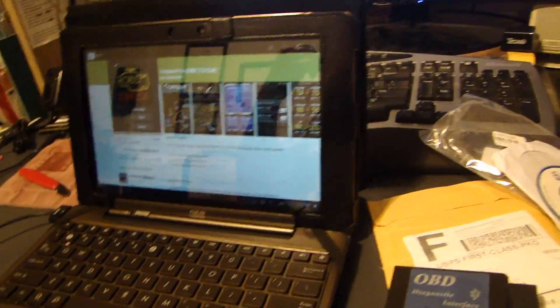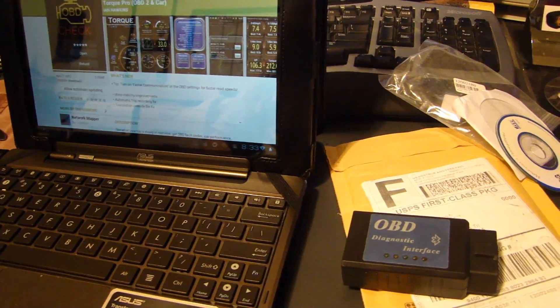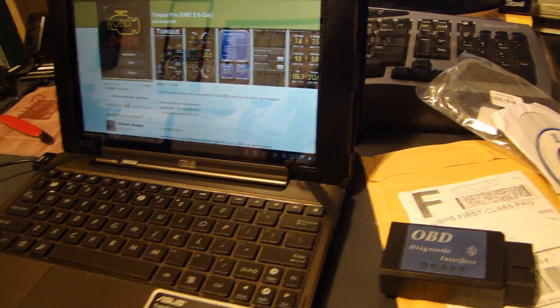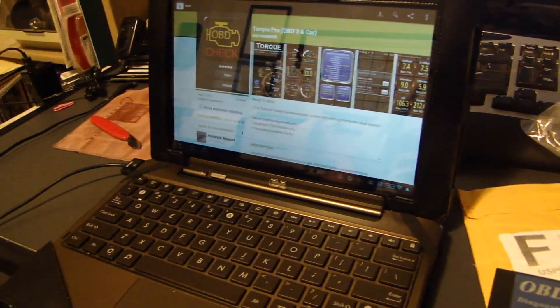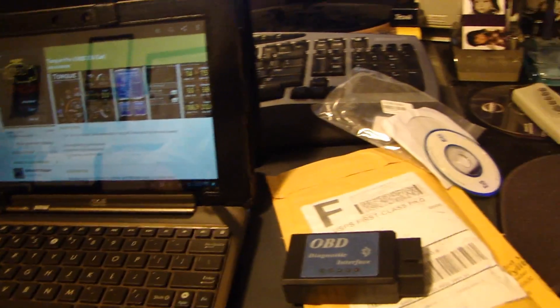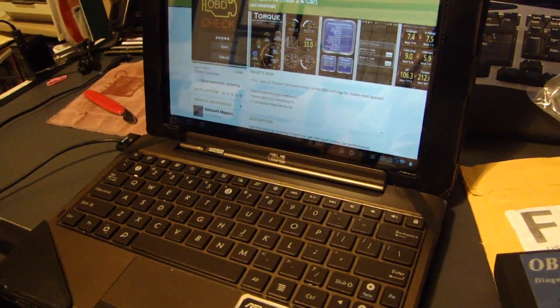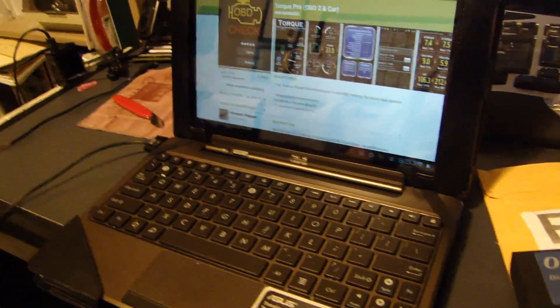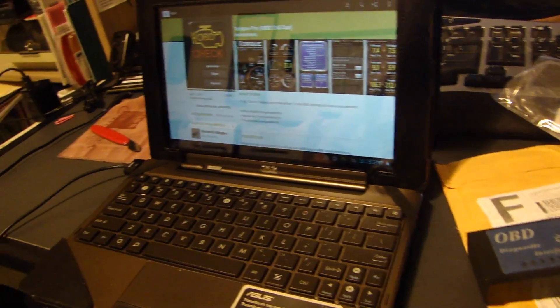So I'm going to go to my car, get this set up, and then I'm going to show you how to get the Bluetooth to connect to my tablet. One more thing — I'm going to do two parts to this video. This first part is just setting it up so I can connect this ELM327 to the tablet. And then the second video I'm going to talk about some of the information you can get off the Torque Pro.